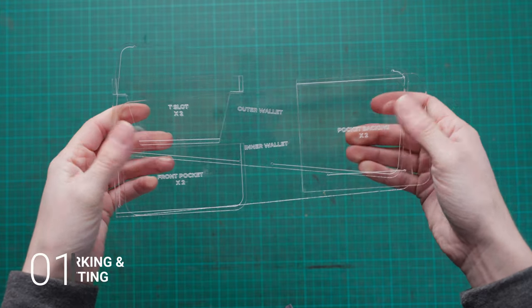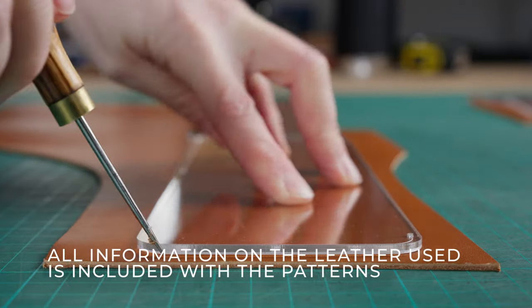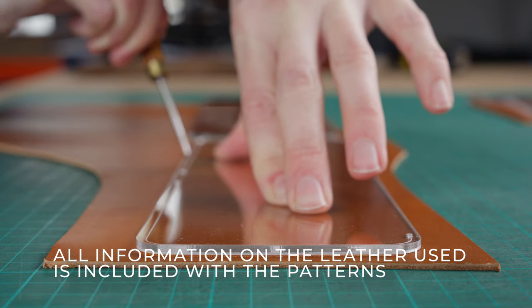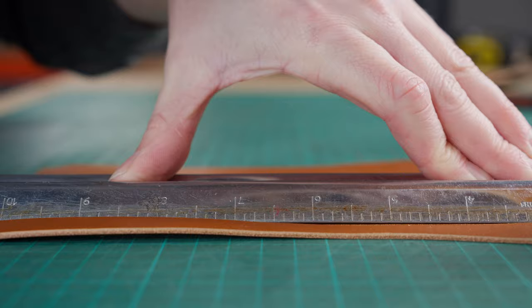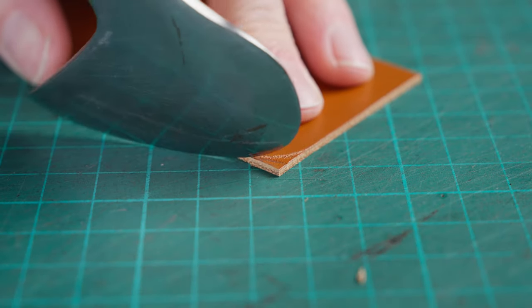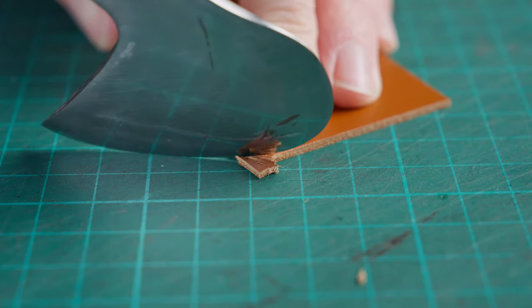Once you have your patterns we can start transferring them onto our chosen leather. I like to cut my leather down to a more manageable size first and then transfer the patterns over, including the maker's marks. Once we've done that we can start cutting out. I cut all the straight edges first before cutting the rounded corners using this nibbling technique as seen in the video.